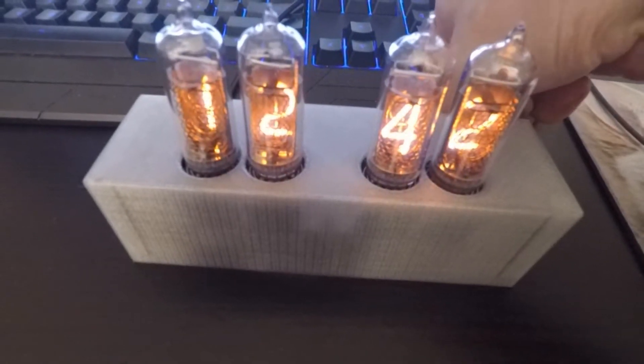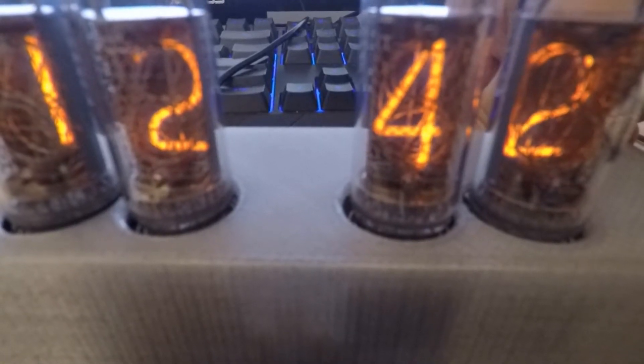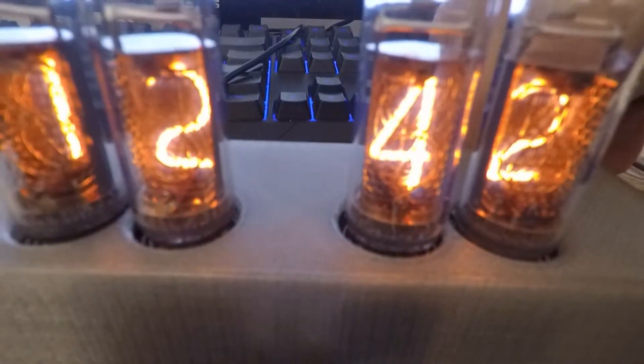It changes brightness using a knob. Here it gets more bright — that's the brightest you can get. And then going all the way down, this is the least bright I've set it to. At this point some digits start fading out, so you want to be a bit brighter than that. Anyway, you can pick the brightness.